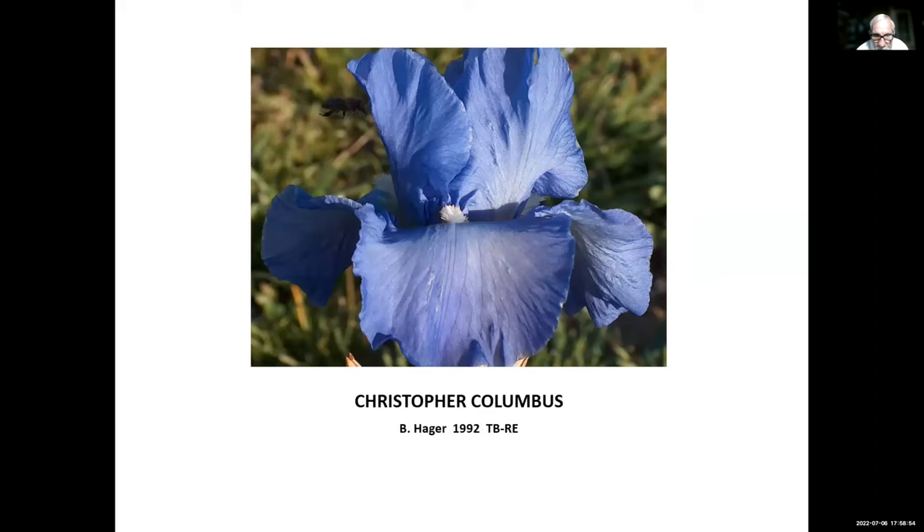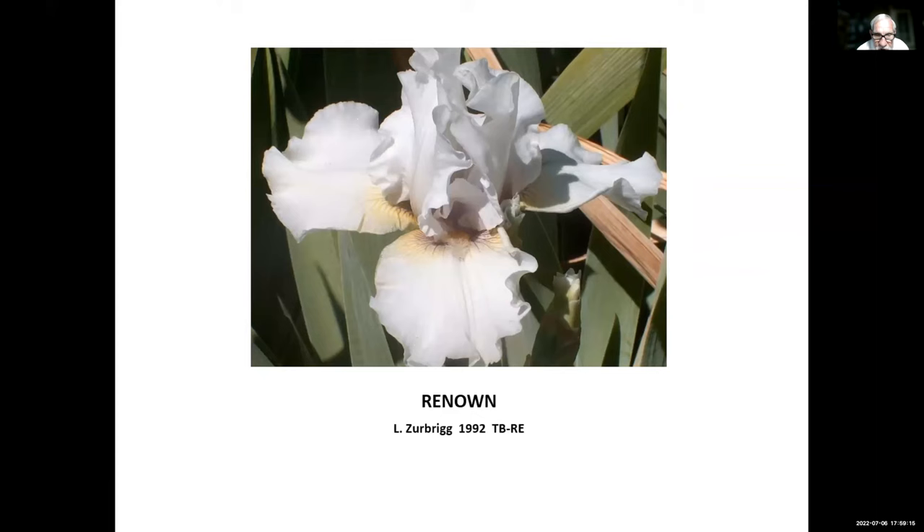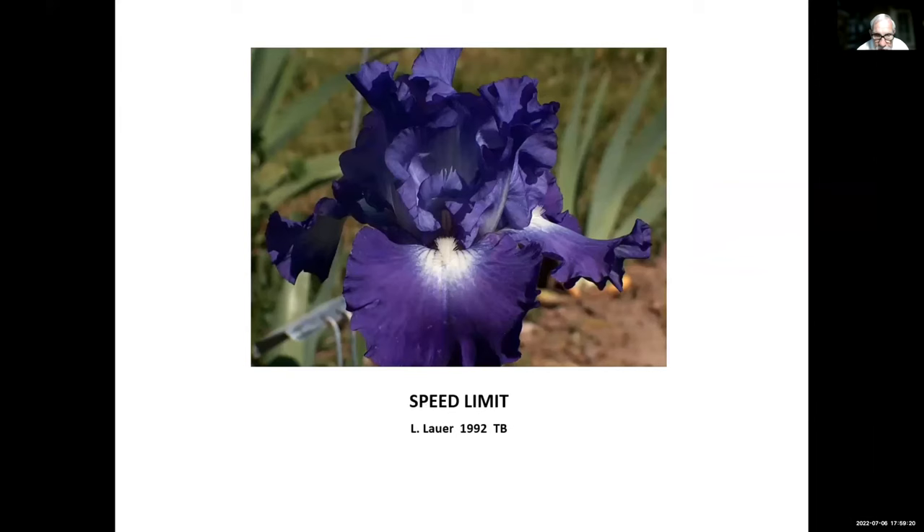Christopher Columbus, Ben Hager, 1992. He named it Christopher Columbus because he introduced it in 1992 — 500 years after Columbus discovered America in 1492. Renowned, Lloyd Zerbrick, 1992. Speed Lamer, Larry Lauer, 1992 — a good re-bloomer. Larry used to live in the Sacramento, California area and has since moved to Independence, Oregon, where he's hybridizing most recently.